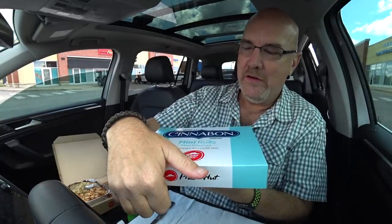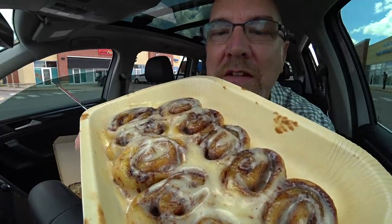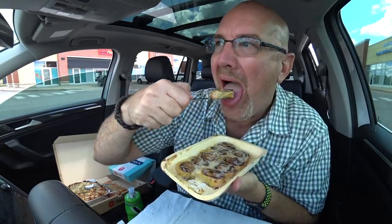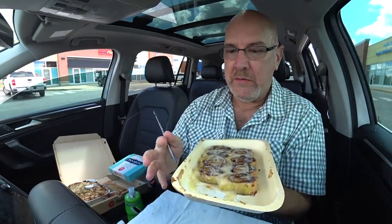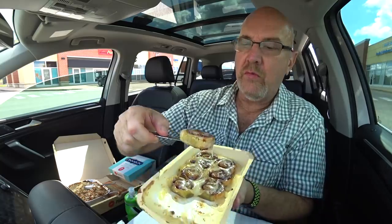Let's open up those Cinnabons once again. Can you smell that cinnamon? The sweetness of that icing and that buttery goodness. Little tiny Cinnabons. Mmm. It has been so long. That is so good. I prefer the big Cinnabons to these ones, but since we don't have any Cinnabon places around and I love Cinnabon, coming to Pizza Hut just to get my fix is definitely worth every penny.